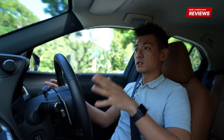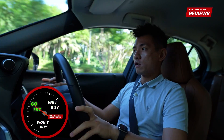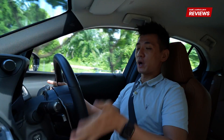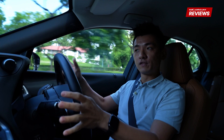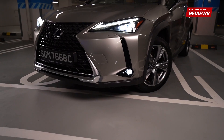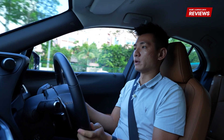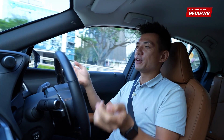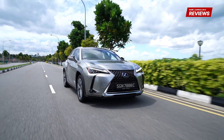So is the Lexus UX Electric a will buy, won't buy, or go try? For me it's a will buy, but with a big caveat — and that is if you have access to a regular charging solution. What you get with this UX is a good-looking, high-quality car that does everything you need an electric crossover to do. It's quick enough, smooth to drive, and has enough space. For $265,800 it's not cheap, but sitting here driving this car, you do feel like you are driving a $265,000 car. It feels high quality and luxurious in the way you want a Lexus to feel.